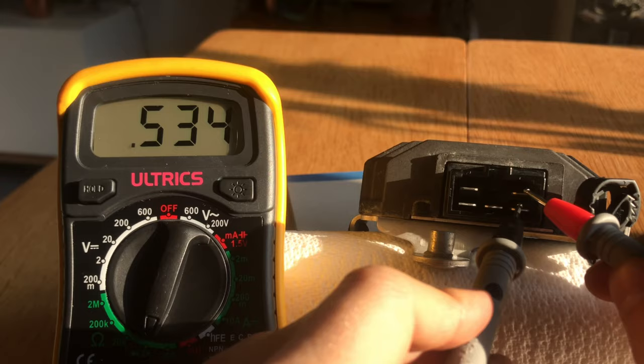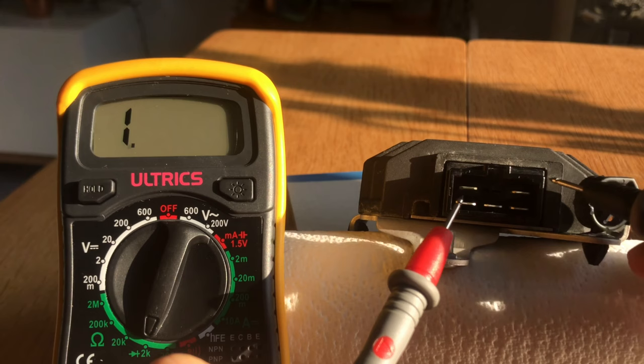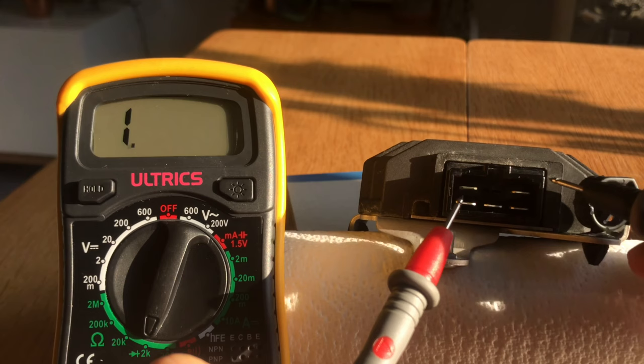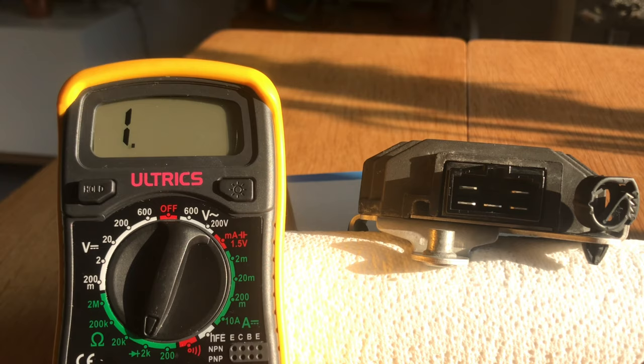Now we use the same side of the regulator rectifier but switch the probes and test for negative bias. Here we want a reading of zero — no reading or no movement whatsoever — because we're applying a small amount of power through the unit in the direction where it should not work. That's putting the negative probe on the negative node and then testing each phase. Nothing happening. Nothing happening. Nothing happening.